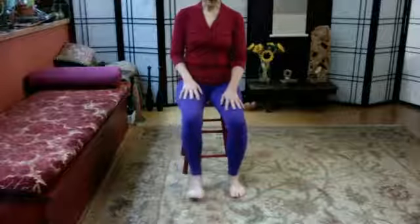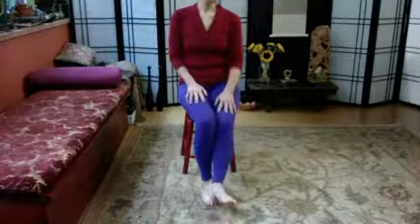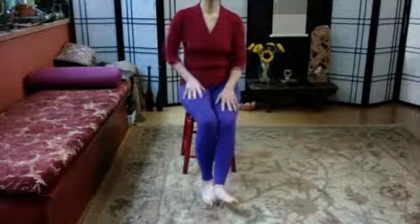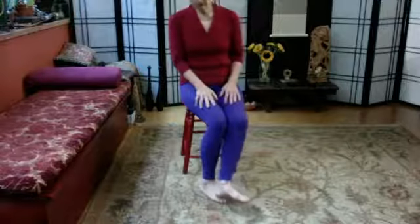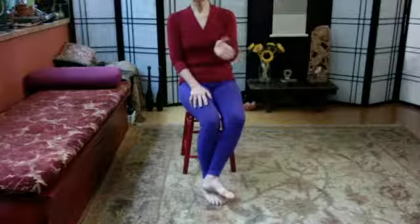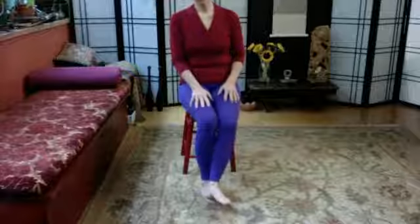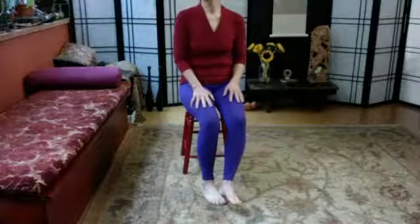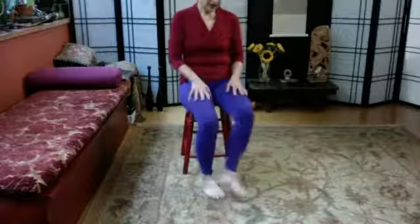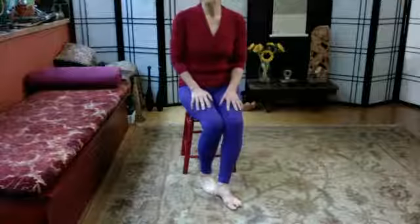Now we're going to do the other side. Use the heel of the foot that just had its treatment and begin to lovingly — it's like a big thumb, a big shiatsu thumb. Because you're the one giving and receiving, you can adjust the pressure. Slide up and down, moving across the foot to get the outside and inside. Then come back, and give a little squish by pressing down with the heel on each of the toenails.